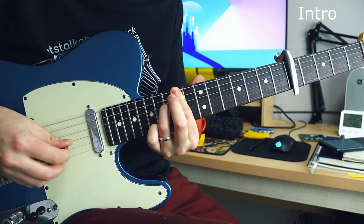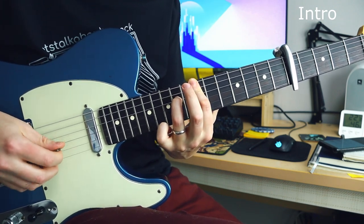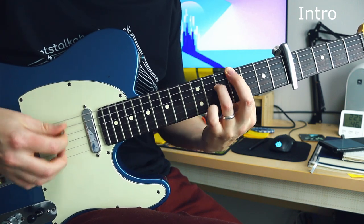Hey there, Steve here, and welcome to another episode of Steal This Chord Progression, where I teach you a chord progression and show you a few useful ways you can use it.